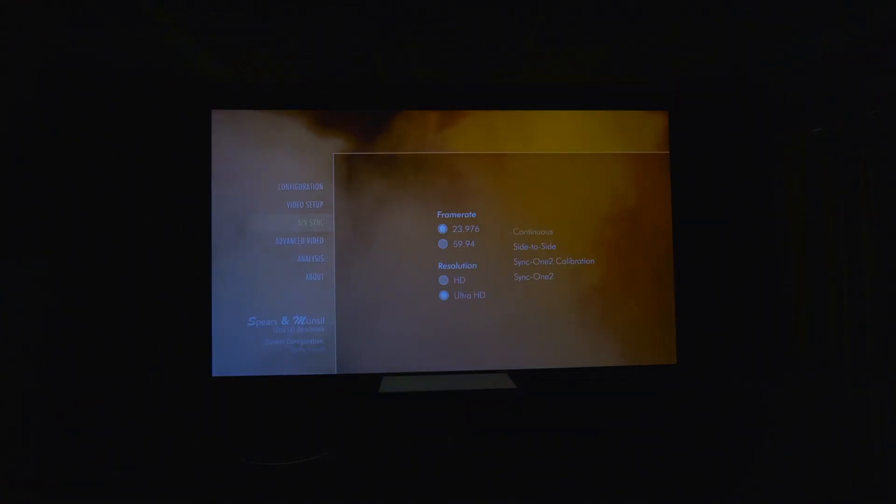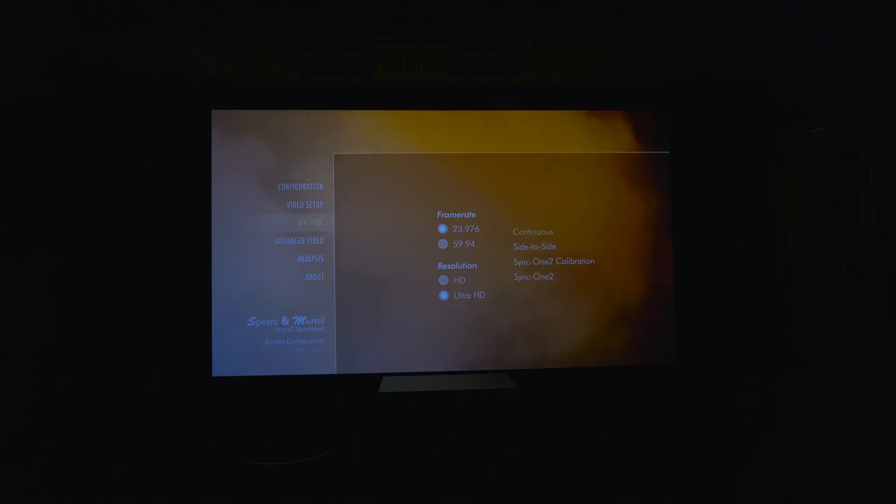Under the AV sync section, you have your frame rates: 23.976 or 24, and also 59 or 60 frames per second. You have continuous side-to-side, sync 1-2 calibration, and sync 1-2. Then you have resolution options for Ultra HD and HD.